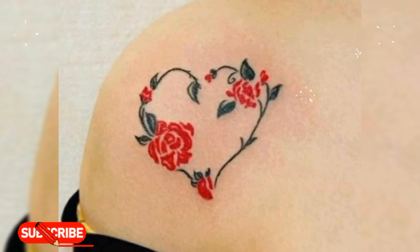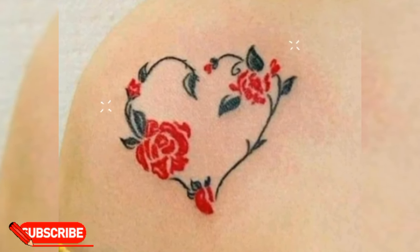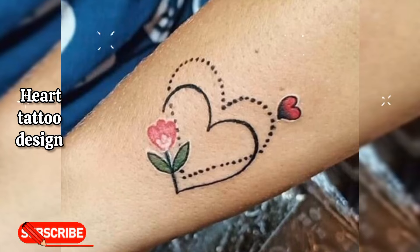Hello friends, welcome back to my YouTube channel. How is it going? I hope you are doing good. This video shows you simple heart tattoo design ideas for girls with names.